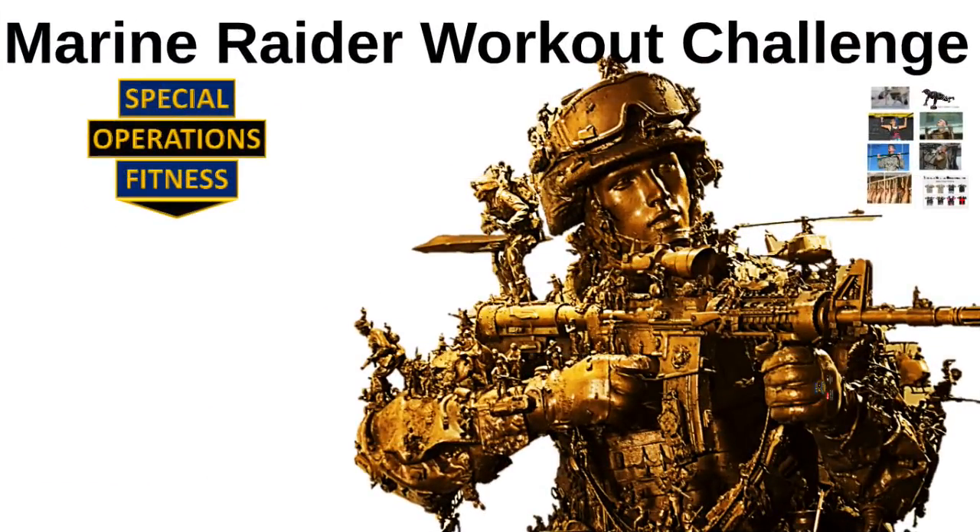The Marine Raider workout challenge is named in honor of the Marine Corps Special Operations Command. You are going to need a pull-up bar for this workout. If you don't have access to a pull-up bar, I will put a hyperlink in the comments for the Perfect Fitness pull-up bar system on Amazon — this is what I have at home and I absolutely vouch for it. Simply mount this pull-up bar on the door frame of your bedroom and you're ready for business.